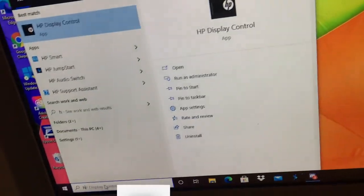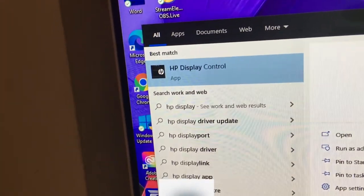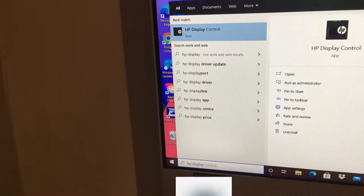So, you just go to the little tab and type in HP Display Control — as you can see it's already there anyway — so you just click on it and this box will come up.